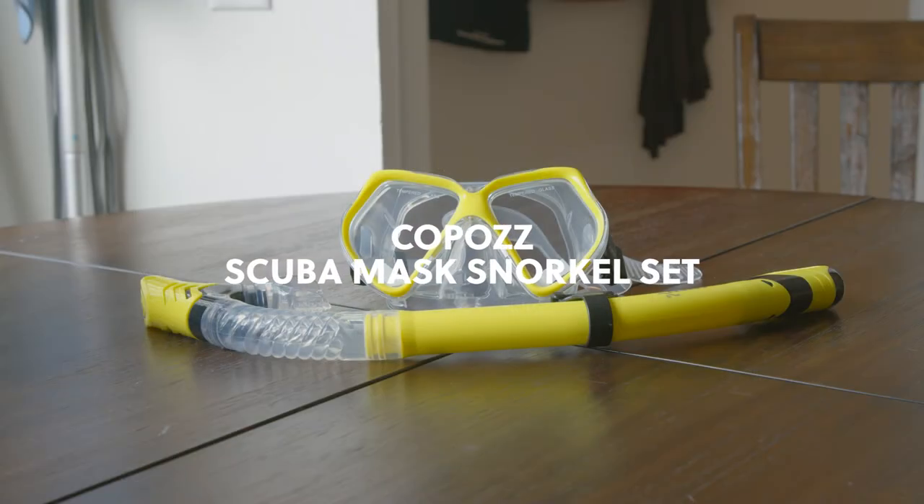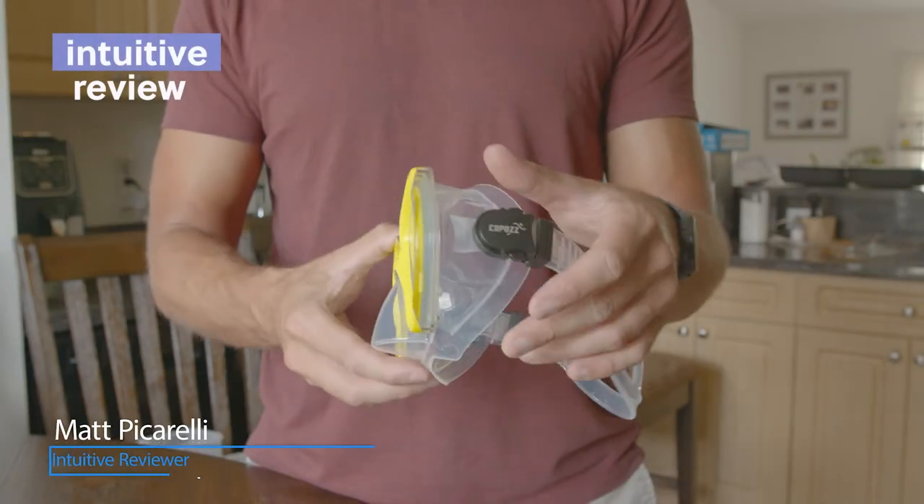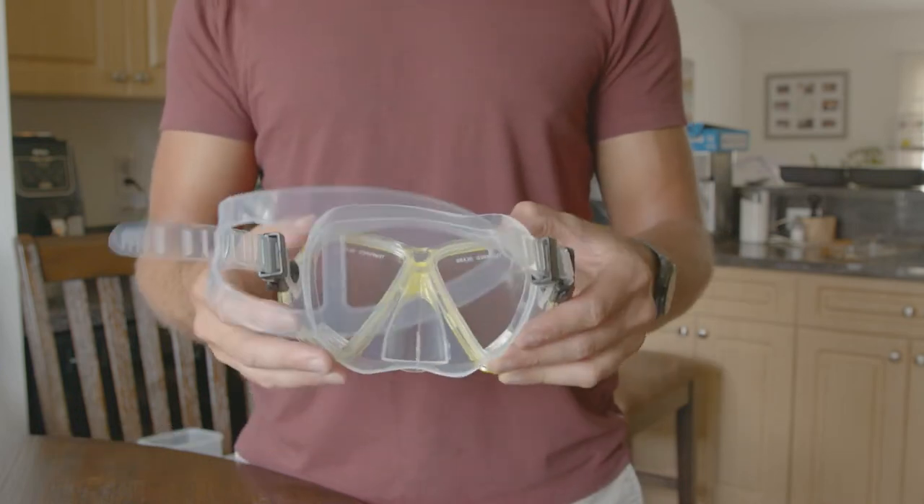We have the Copaz Dry Snorkel Mask Setup for review. The mask is made of soft silicone and it's well sealed and comfortable to wear. There's an anti-fog coating inside the lens, and high definition tempered glass with a 180 degree panoramic view.